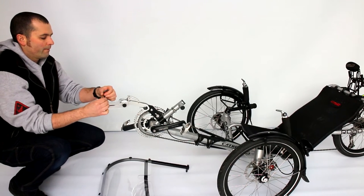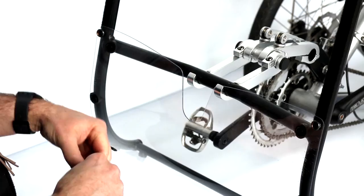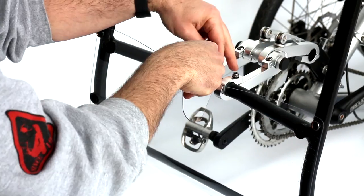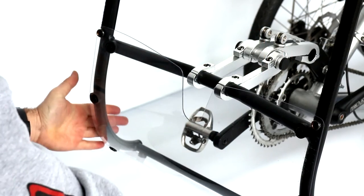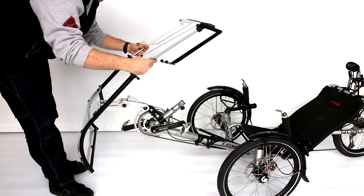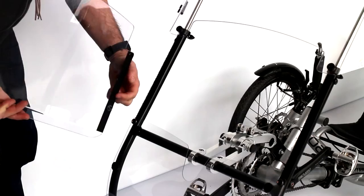Put the horizontal tube armature on the lower part of the windscreen in the two brackets and replace the removable pieces. Then tighten slightly. Center and incline the windscreen to approximately 48 degrees. Tighten it slightly, then replace the upper part of the windscreen.